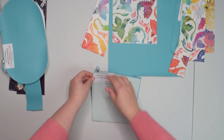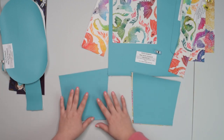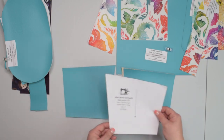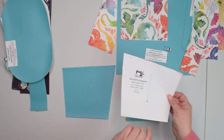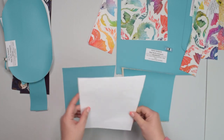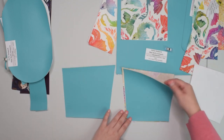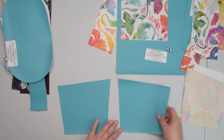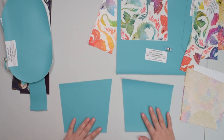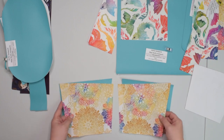You will need two side pockets cut as mirror images. Place your pattern piece on the external fabric with the right side facing up and cut one piece, then flip the pattern piece so the label faces down and place it on the right side of your external fabric — this gives you a mirror image. When you compare those two pieces they are exactly the same, just mirrored. You then do exactly the same thing for your lining fabric.